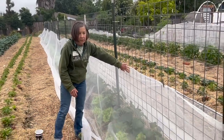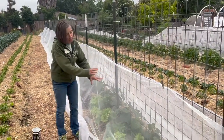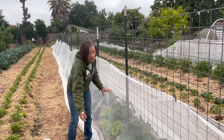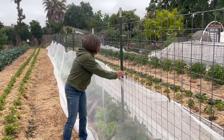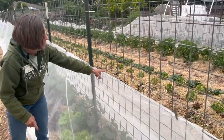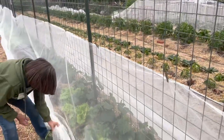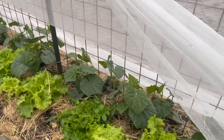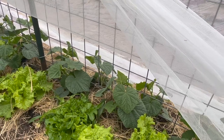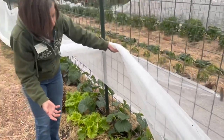We have row cover that we put over our cucumbers, which are usually very affected, and that helps — the cucumber beetles aren't terribly smart so they don't see all the ways to get in. Keep the row cover as tight as possible. The cucumbers underneath are looking gorgeous with no damaged leaves yet, which is great. Still a good idea to start looking around the base so you don't end up with that issue.